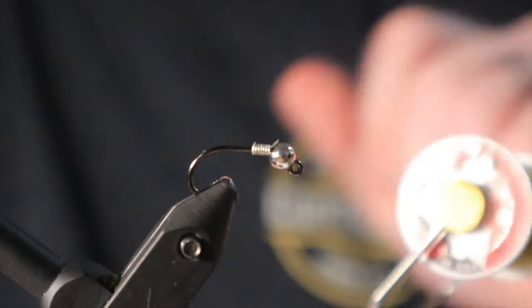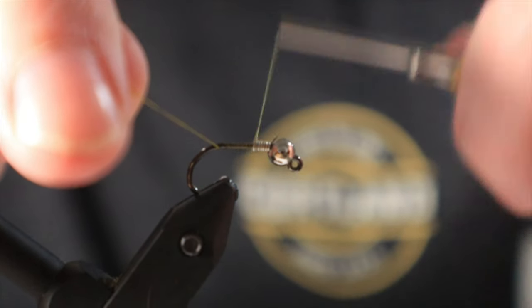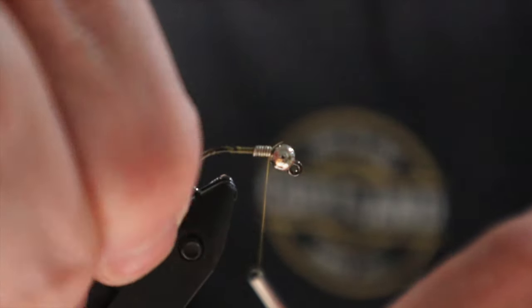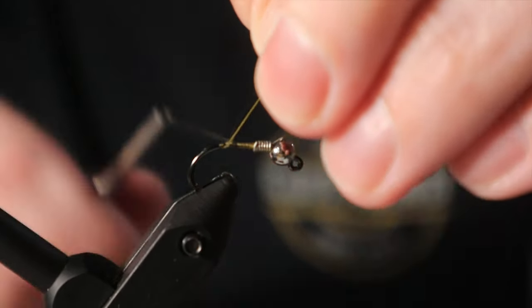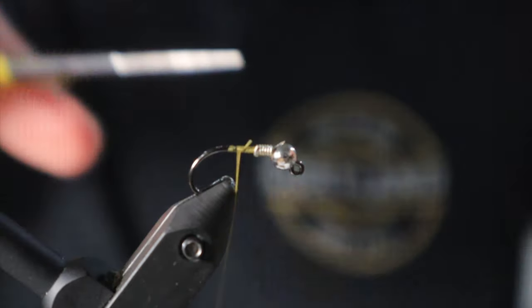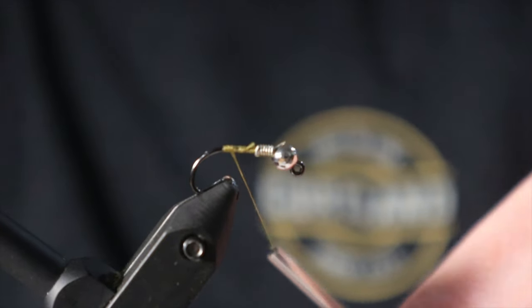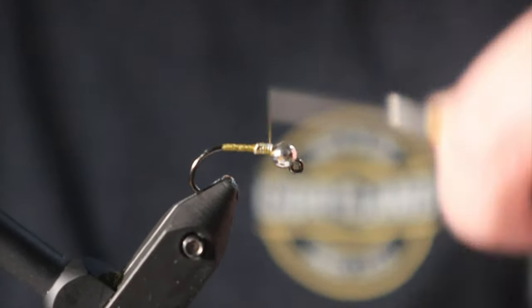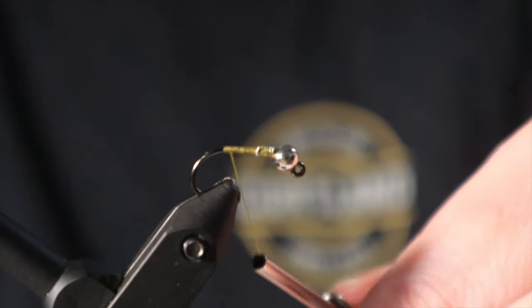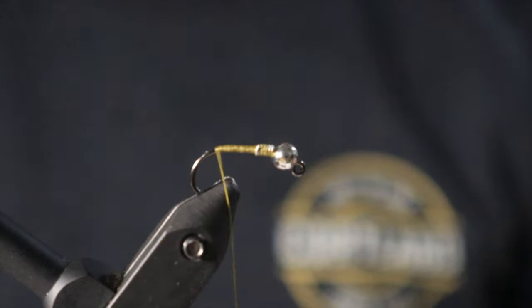Let's start to put on our thread — nice and simple. We've got on our 70 denier olive thread and we're going to get this thing started. Let's start to wrap back. The nice part about this fly in general is that it is very forgiving if you're not the perfect tyer or just aren't super precise. Don't sweat it if things are not perfect — you're basically going to be able to make this fly catch fish exactly the way you want. Things like dry fly fishing and certain types of nymphs do have to be precise, but not this one.